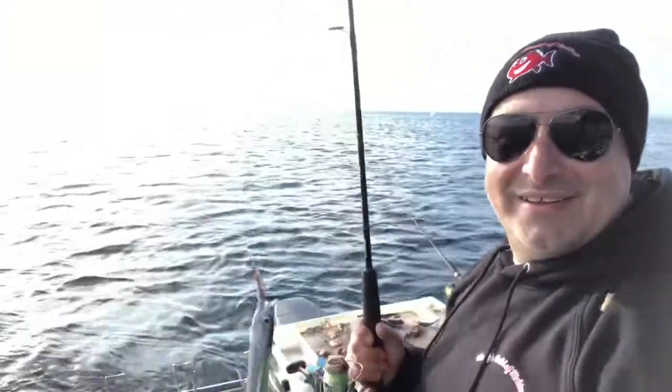Garfish — on a size 6 long shank hook. Unbelievable mate. What can I tell you?